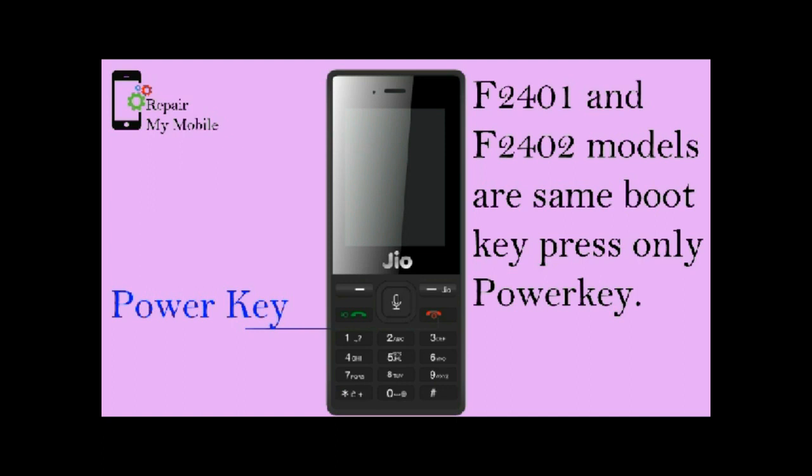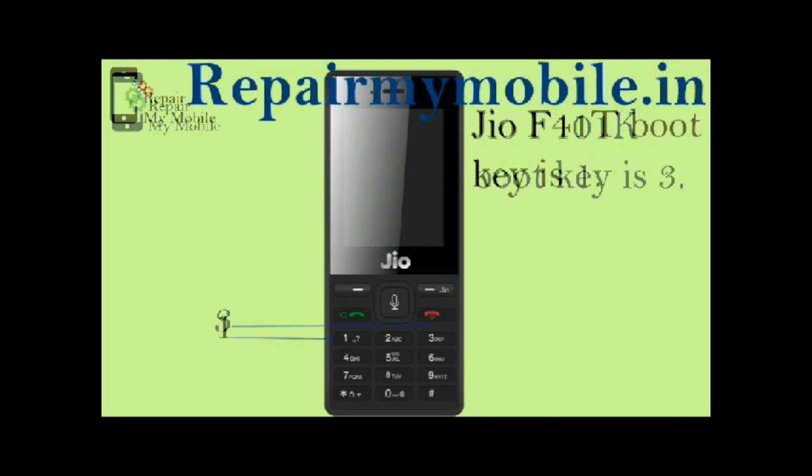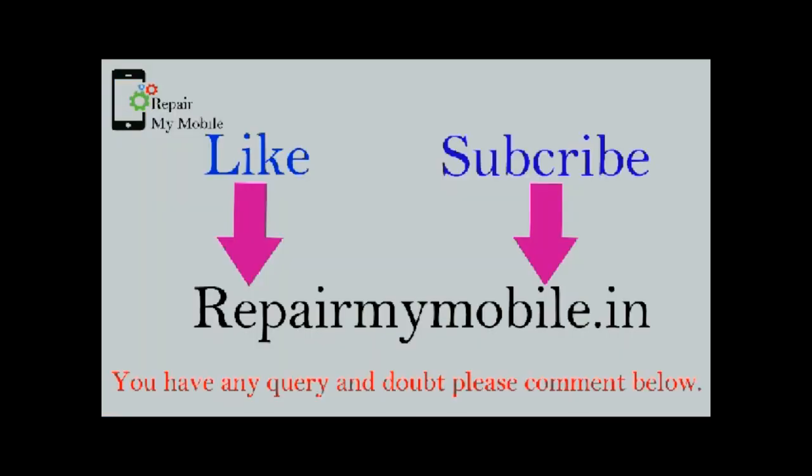Power key is the boot key for F2401 and F2402. Press and hold 1 in Jio F41T as a boot key. In F101K you have to hold 3 as a boot key. In F81E you have to hold 5 as a boot key.